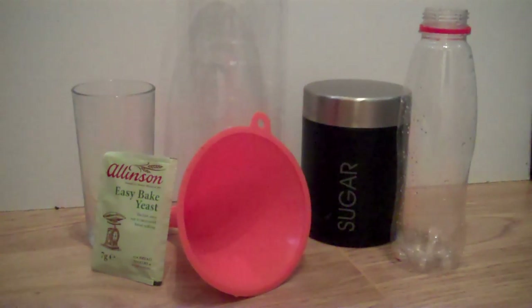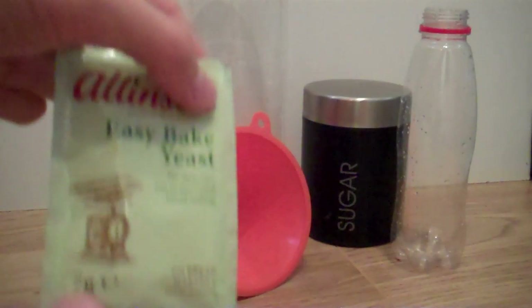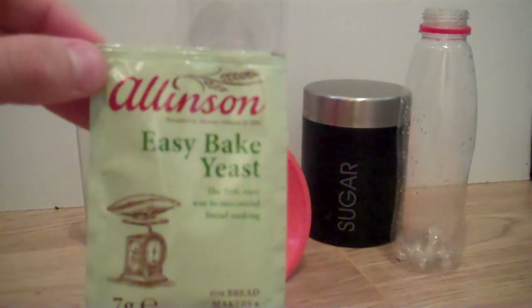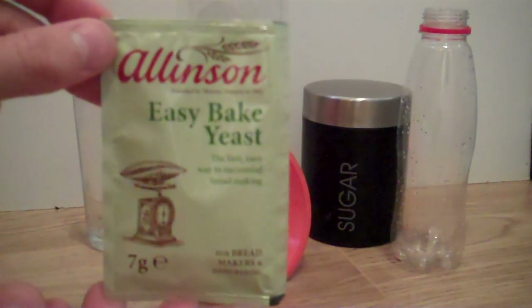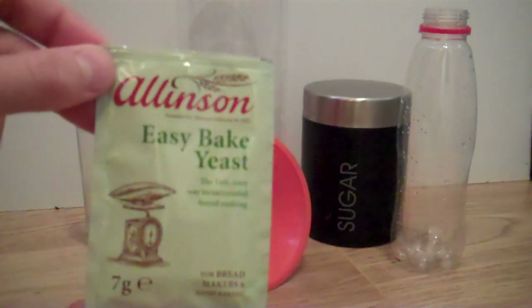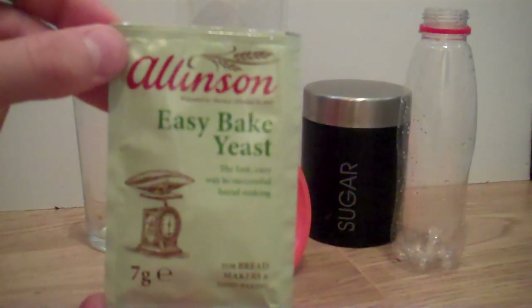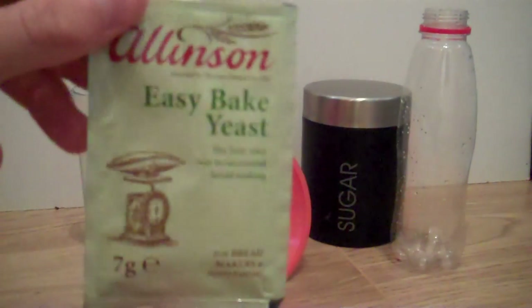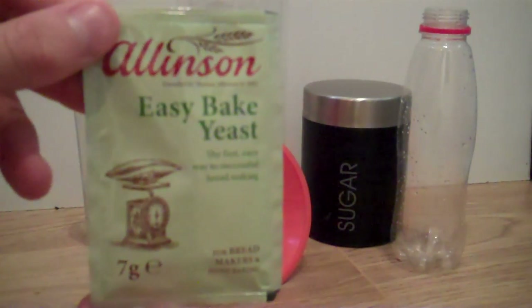First of all I'm going to go over the materials that you'll need. The first thing, one of your most important materials is yeast. This is regular baking yeast, it's for bread. A lot of people ask what type of yeast to use — any yeast will do really. Most shops won't sell dead yeast, so just pick up some yeast from Walmart or wherever you want. It's everywhere and you can pick it up really cheap. You're not going to need much of it anyways.